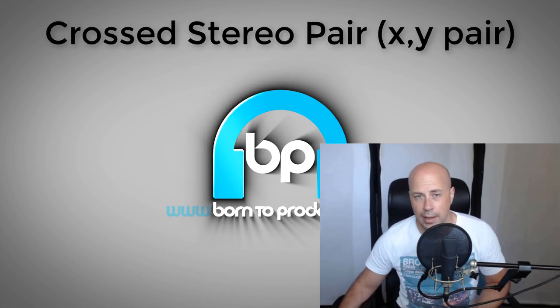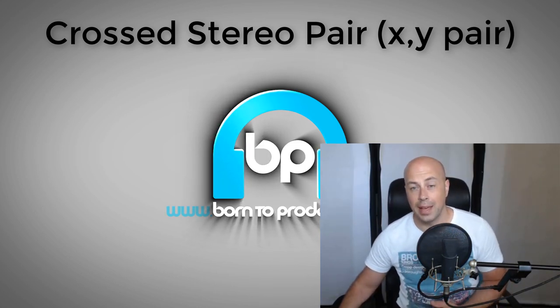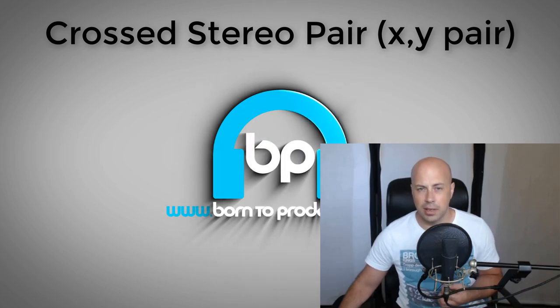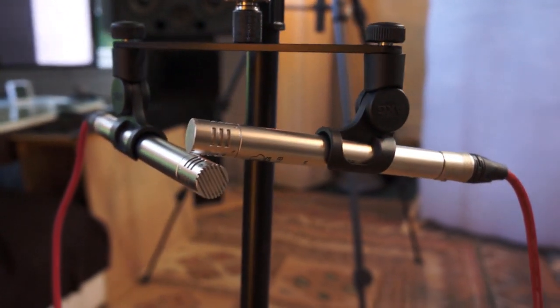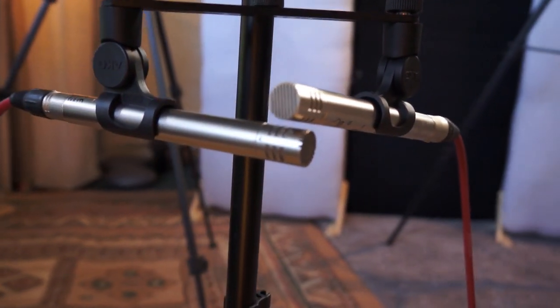One of the most common and well-known stereo techniques is the crossed stereo pair. This is ideal for picking up a single performer or even a larger group if they're arranged correctly around the mics. The benefit is that the mics are literally right next to each other, so there can be no phasing issues caused by the sound reaching the two mics at different times, meaning it transfers better to mono playback.